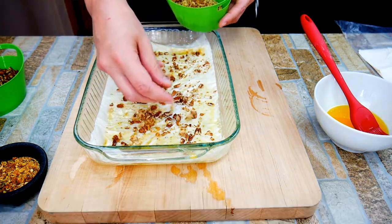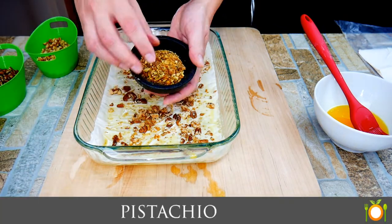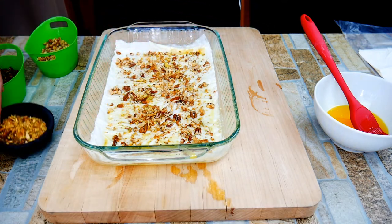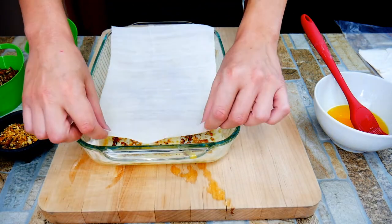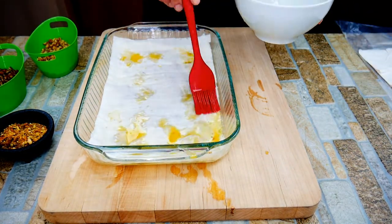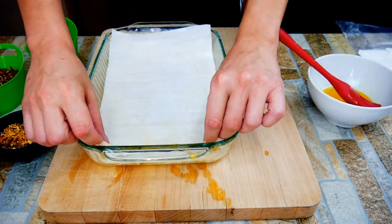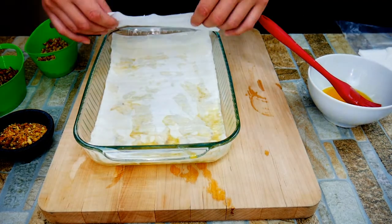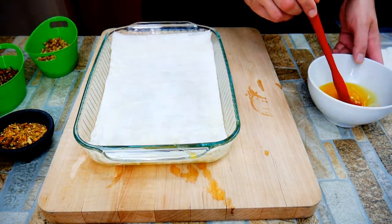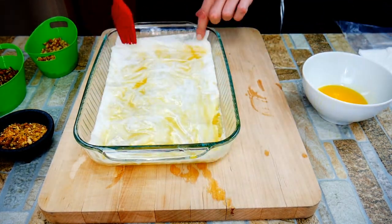We're going to be using some pecans, some walnuts, and some pistachios. I don't believe pecans are traditional, but I'm from Texas and we love pecans down here. It just adds more flavor. Three nuts is the way to go — this is phyllo dough, nuts, and sweetness, so why not add more? If you like another nut, just think about texture. Almonds do not belong in this dish unless they're sliced or slivered — whole almonds would just be way too cumbersome.